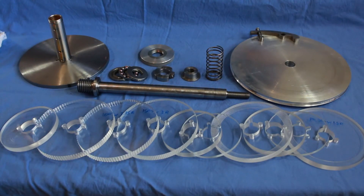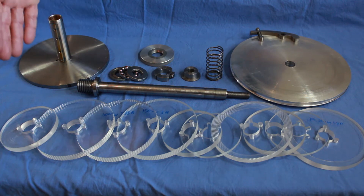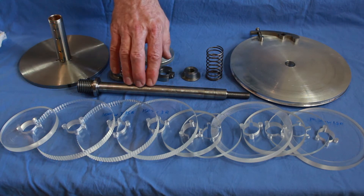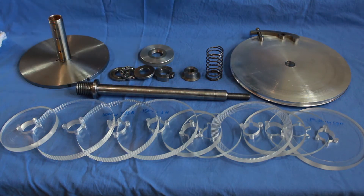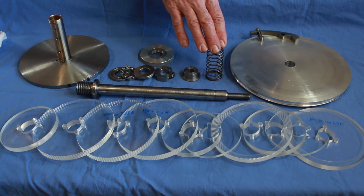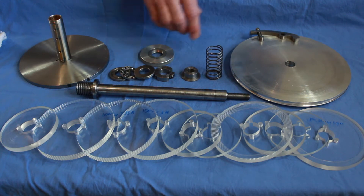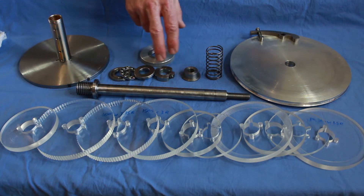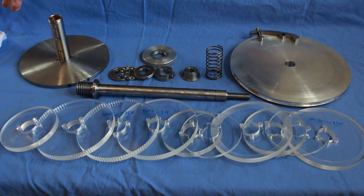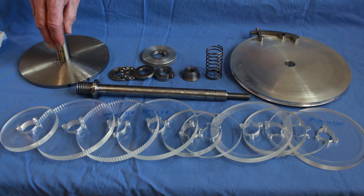Here we have all the rosettes completely disassembled from the rosette barrel. As you can see, all the rosettes are here in the front with spacers. This is the spindle of the headstock, the main pulley. This is the pumping spring from the back of the headstock. We have a collar here, thrust bearing, locking nut for the rosette barrel, and the rosette barrel with the crossing wheel.